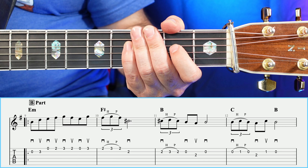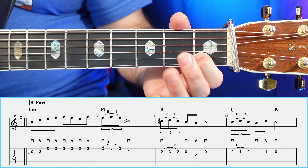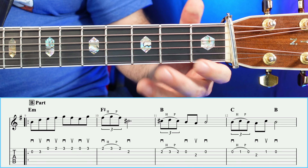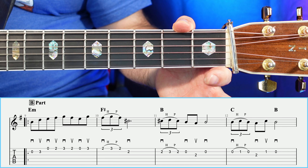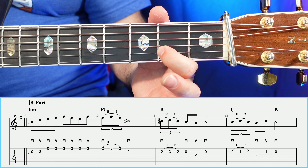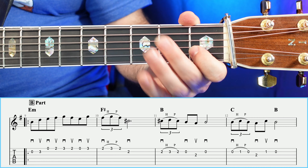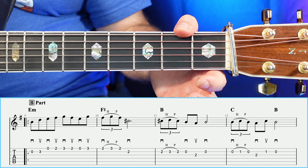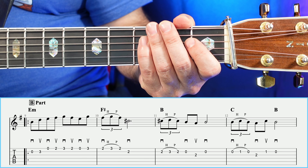Moving to measure number twelve over the C chord, you're going to have an open, one, open — using the open string, so it's open, hammer, pull off. That's just one strike with the right hand but three notes. So: open, one, open, two, one, open. Measure number twelve together sounds like so.